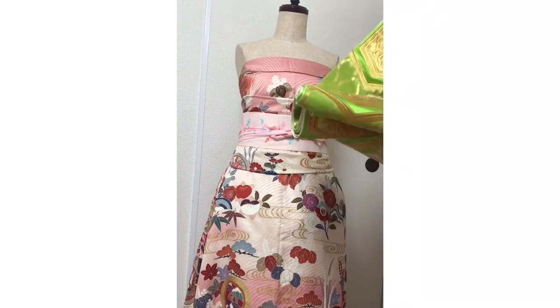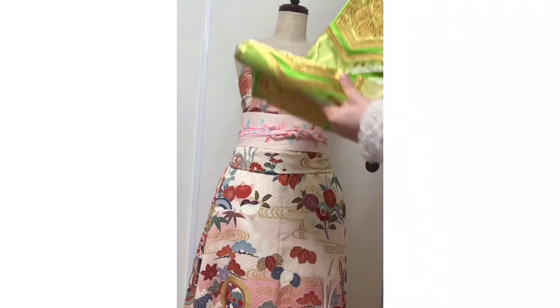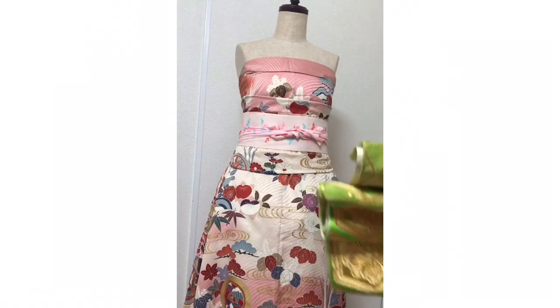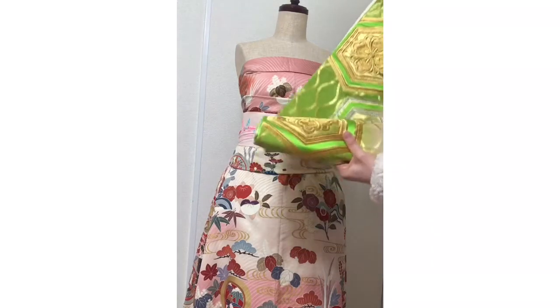Ta-da! I used this green — beautiful green belt — because the outfit suggests spring, so I chose this one.